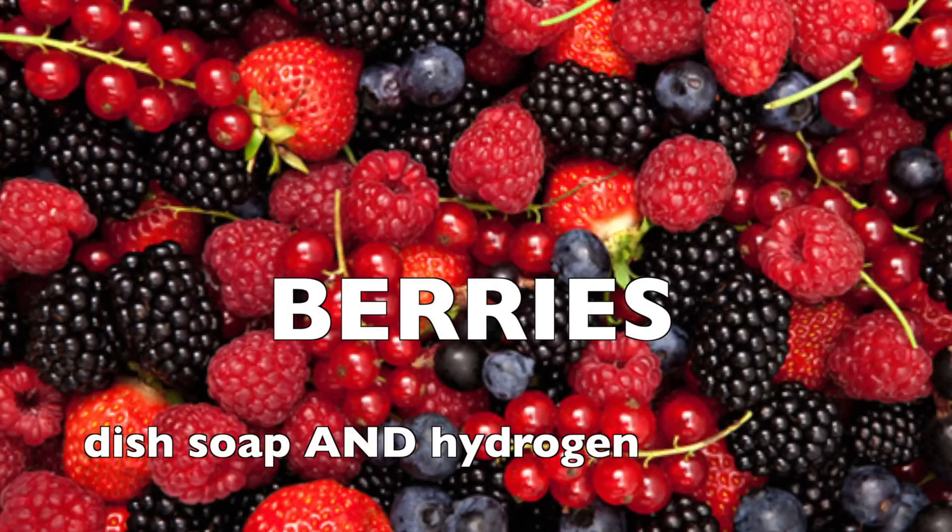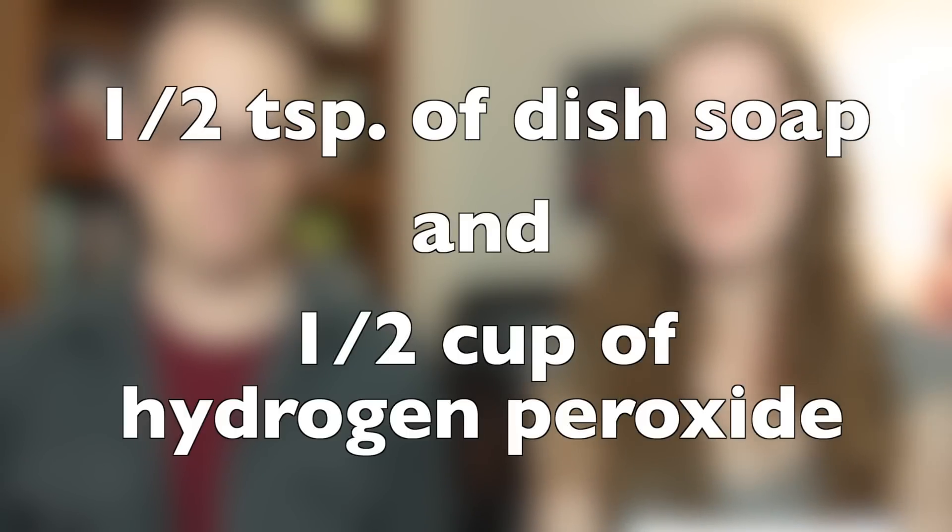Keep applying the liquor to the stain while soaking it up with the towel until it disappears. For berry stains, you'll need dish soap and hydrogen peroxide. First, scrape off any excess with a spatula or plastic knife. Then apply a hydrogen peroxide formula using half a teaspoon of dish soap and half a cup of hydrogen peroxide. Rinse and put it in the laundry.